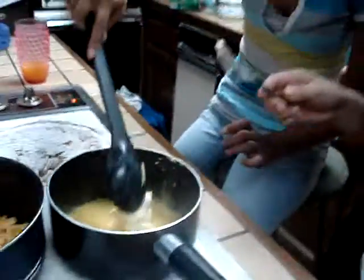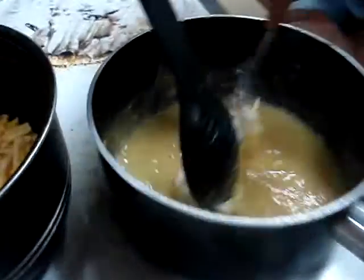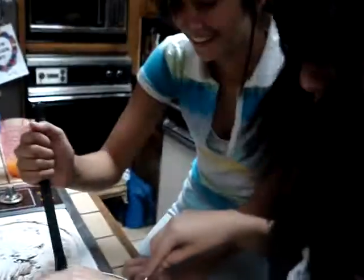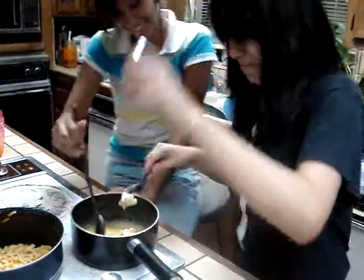Oh, yeah. Get that, Jamie. Cameraman, zoom in on this. Watch as we mix gently — gently, you know? Gently. Now, let's put salt. Bam! Let's kick it up another notch! Bam!